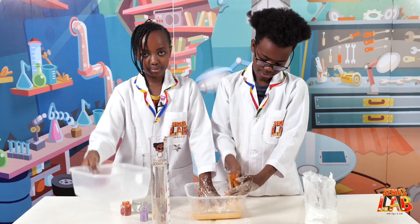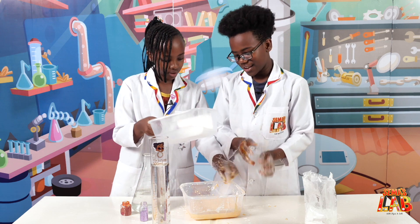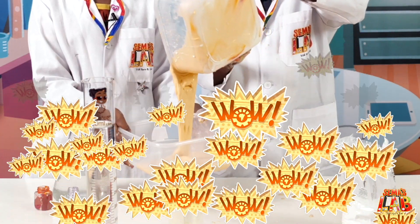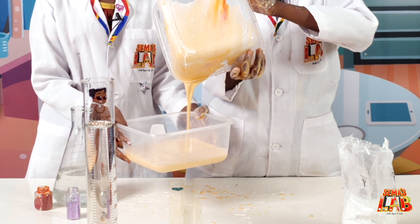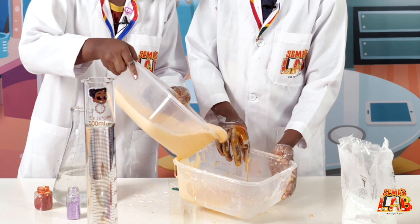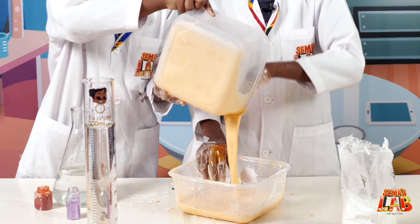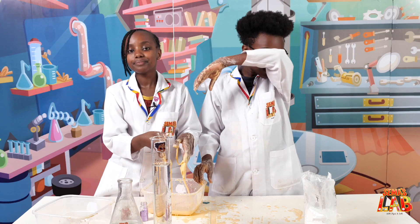Now we're gonna get another bowl and I'm gonna show you pouring it. Pour it — whoa, what?! That's so weird! Let's pour it back — whoa! I did not know that it does that.